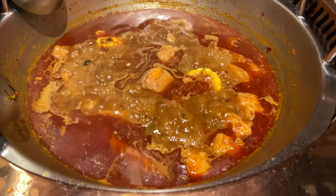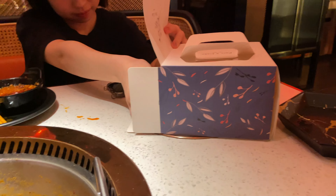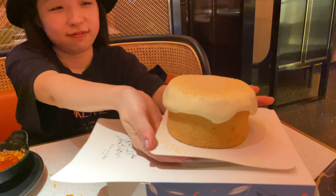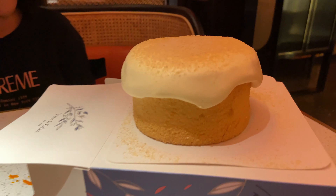We finished our hot pot, so this is the aftermath, and now it's dessert time. Look how cute this is — it's some kind of soy cake, it's like jiggly and stuff.